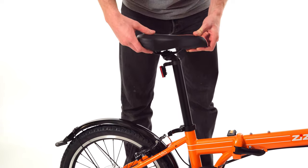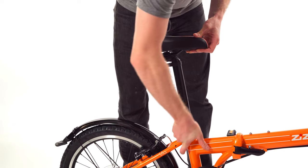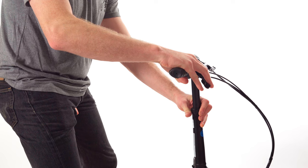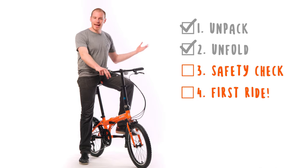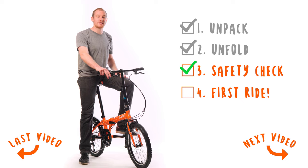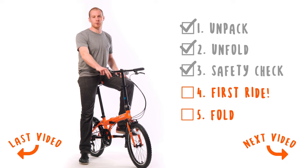Finally, set the seat post and handlebars to a comfortable height. And with that, the pre-ride safety check is complete — which means it's time to hop on your Zizzo and take it for a test ride. Don't forget to come back for video three, where we'll cover detailed instructions on folding and unfolding your bike.